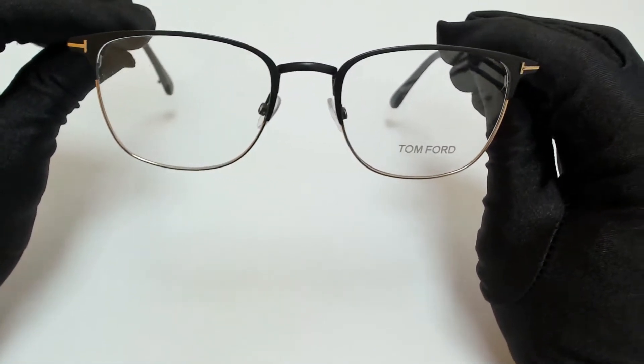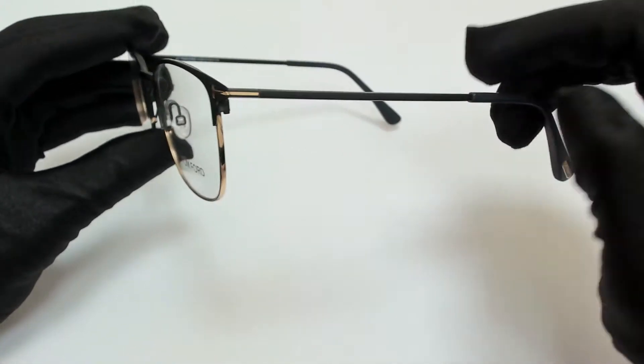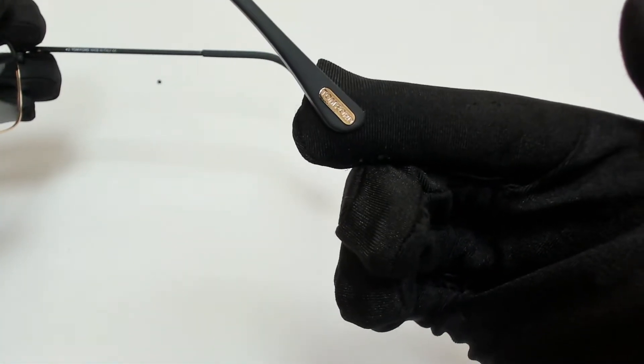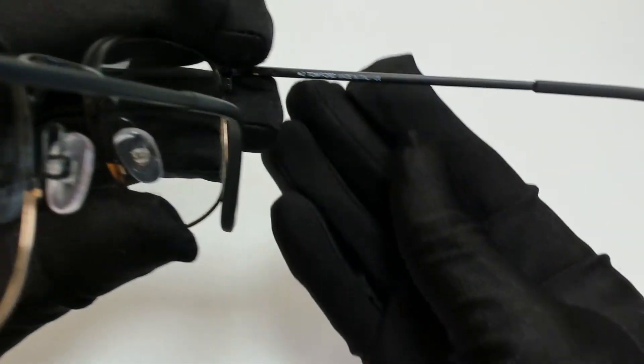The color of the frame is matte black and rose gold, and it has a square shape. On its temples, you'll find the elongated T, and the Tom Ford logo can be found on its temple tips and on its nose pads. And it's made in Italy.